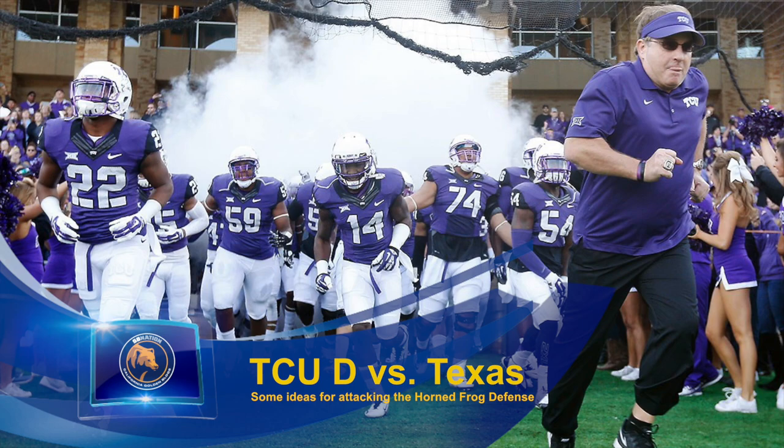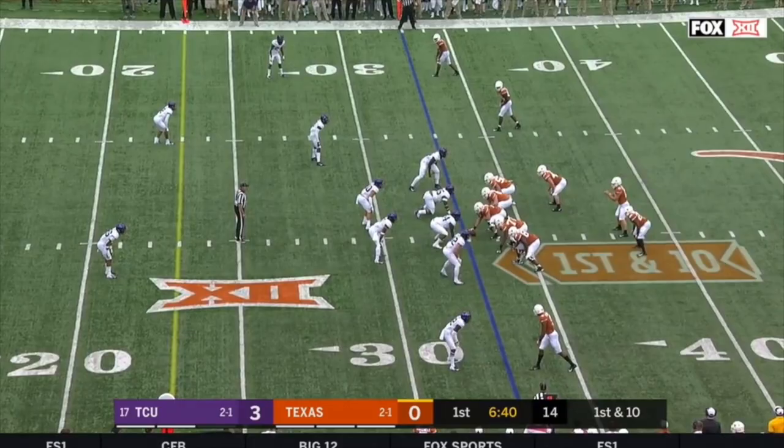Hey Cal fans and welcome to this week's football film study on California Golden Blogs where I'm previewing TCU's defense. Today I'm going to look specifically at how Texas attacked the Horned Frogs and at some things that we can take from their game plan.